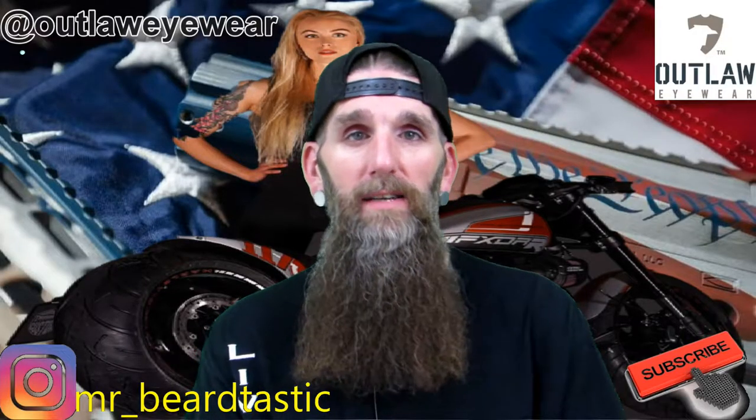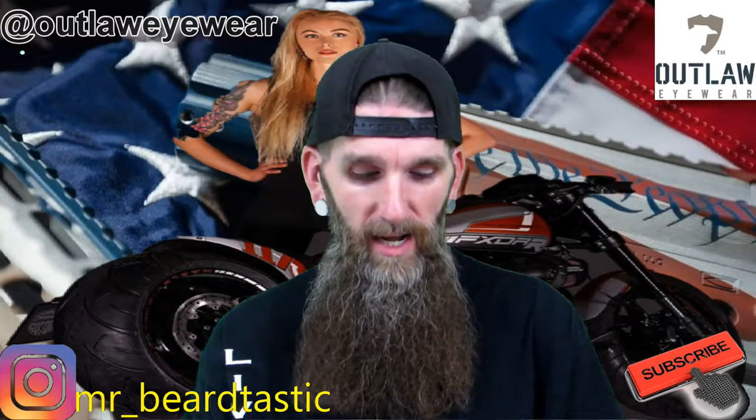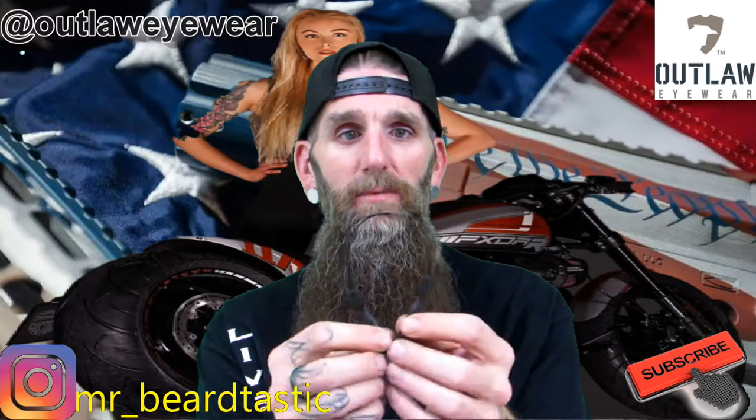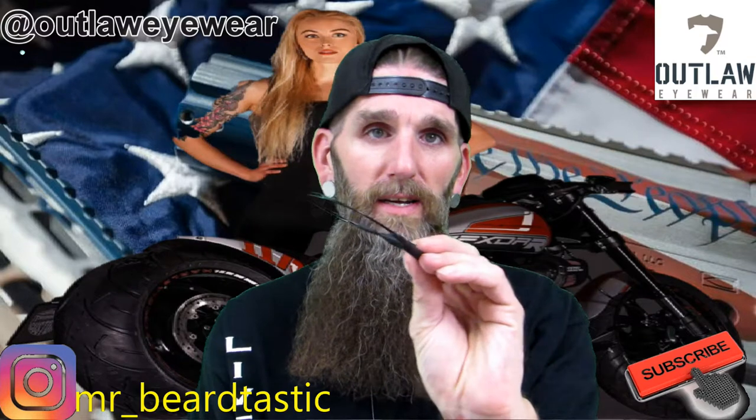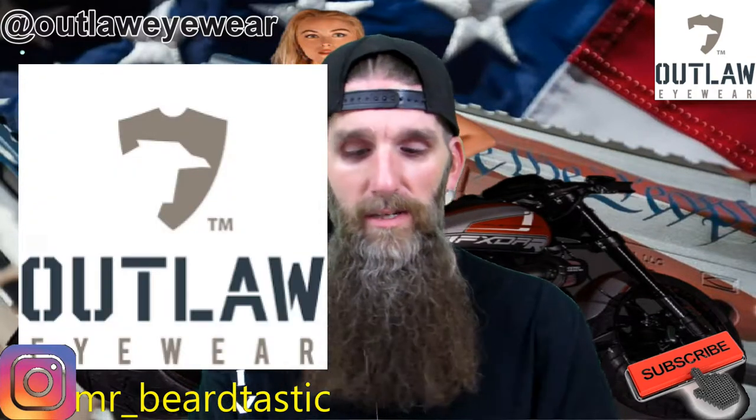What's going on guys? Thanks for coming back to the channel. This video is going to be kind of short. I wanted to talk about the retaining cord that comes with the Outlaw glasses that I did a review on not too long ago.